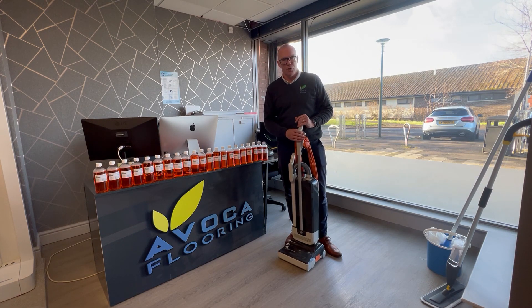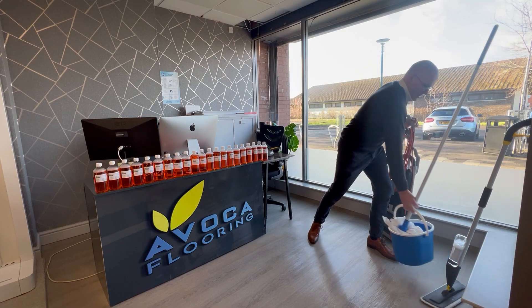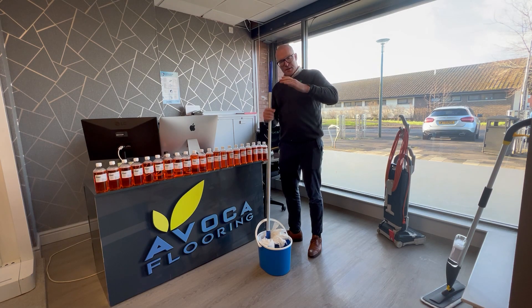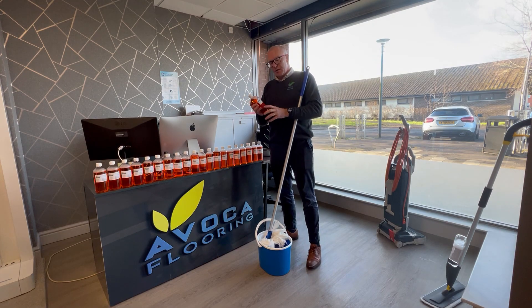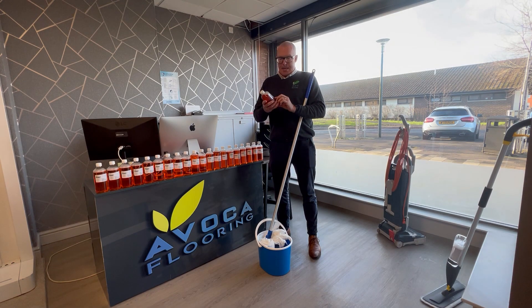So after you've been using a mop, this is a mop bucket full of hot water — not a little water, it's full — and we're using a neutral floor cleaner. This is a pH7, it's not alkaline, it's not acid, it's going to look after your floors.